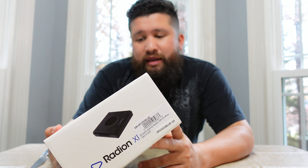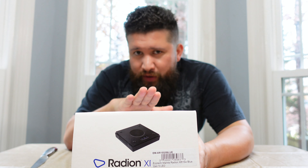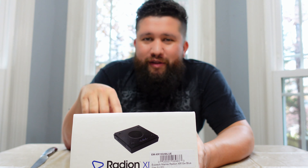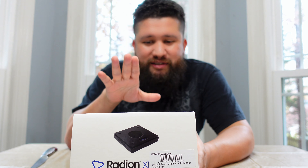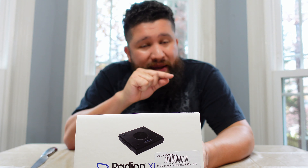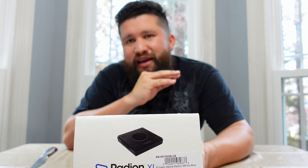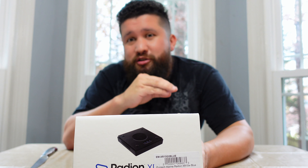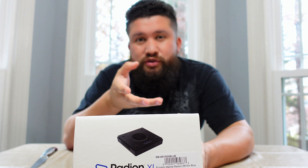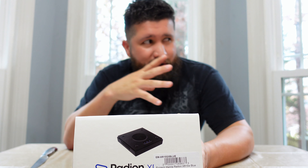I love the way Radions make corals pop. On the peninsula, I'm going to be putting LPS in there — it's going to be dominated by LPS. And I think these lights will bring out those beautiful colors in LPS. On the Mega Matrix I have the G4 Pros; they didn't make Blues or Pros back then. But for SPS tanks I do like that wider spectrum because you're able to see the true color, especially on the purples that don't actually have that neon color under blue lights. You're able to see those colors a lot better with the wider spectrum lights.